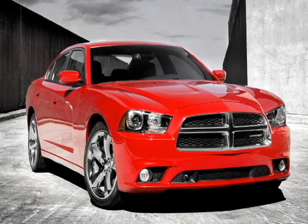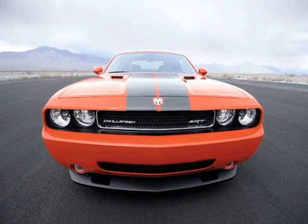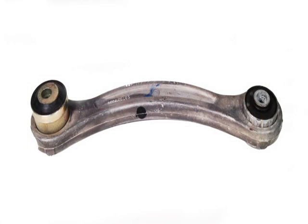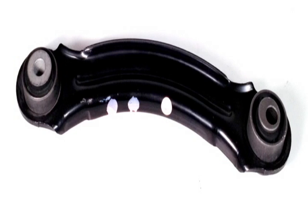This includes the Chrysler 300, Dodge Magnum, Charger, and Challenger. This kit eliminates the complications of the two different bushing sizes Chrysler has used and can be installed on either the aluminum or steel rear upper control arms.